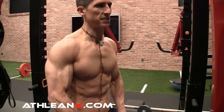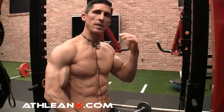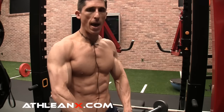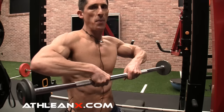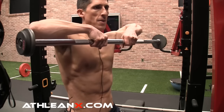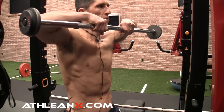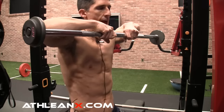When we look at the upright row, let's go back to the version we all learned from Arnold and the classic bodybuilders. They grabbed the barbell — generally about shoulder width or a little bit narrower on the bar — and literally lifted up, up, up until the bar was in front of their face and their elbows were up near their ears. That's how we all learned it.